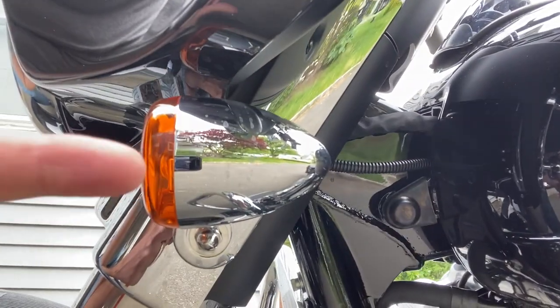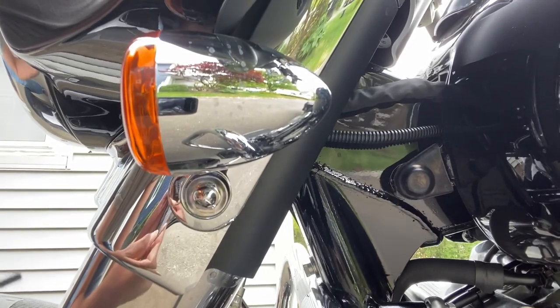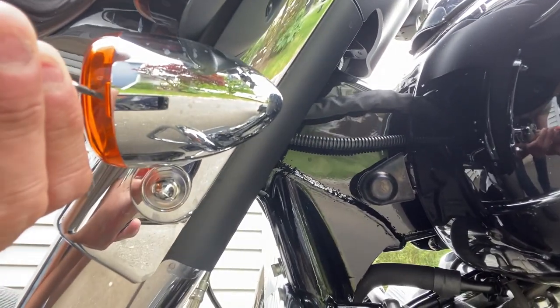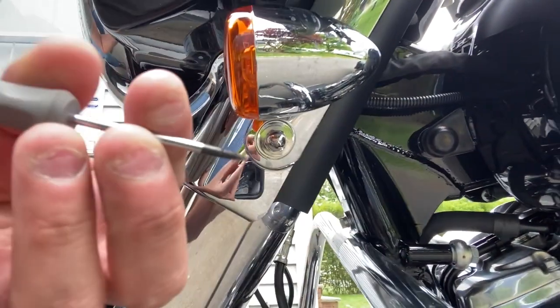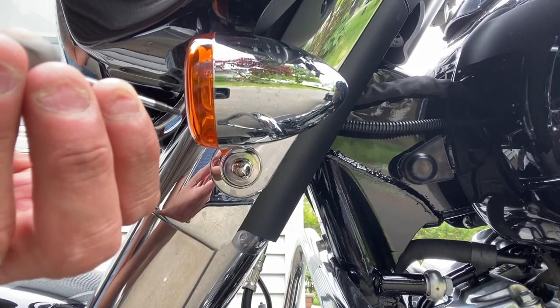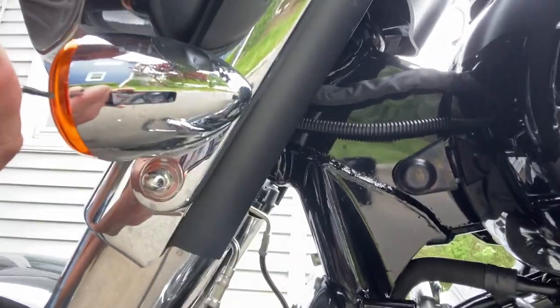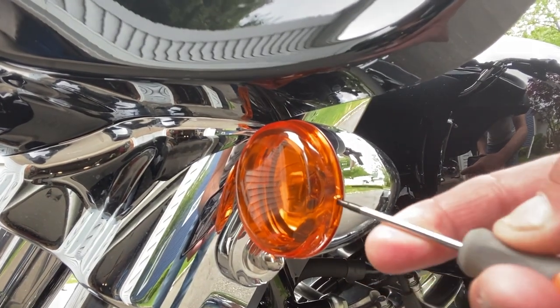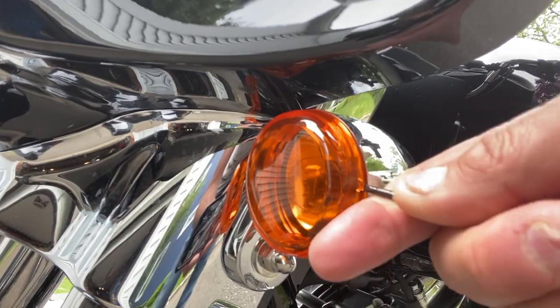So popping this out — the lens is pretty easy. There's a little space, a little groove where you can put the smallest screwdriver. If you have a plastic prying tool, even better, so you don't scratch the chrome. Just gently put that screwdriver in there and work the lens out. It's pretty easy.